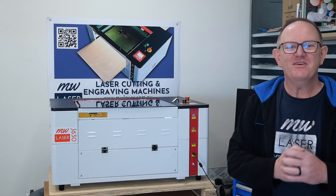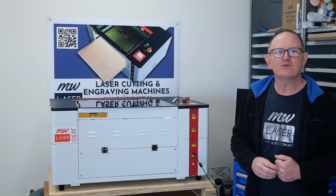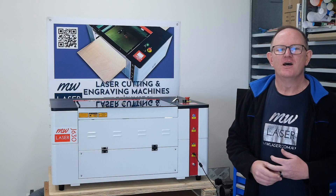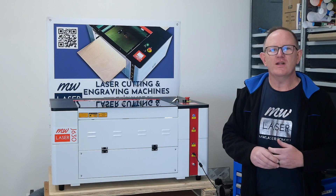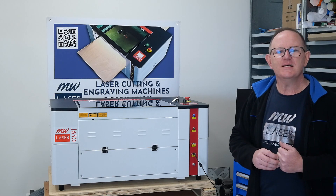G'day and welcome to MW Laser, my name is Matthew. Over the past year in my business, MW Laser, I've been busy providing on-site laser service and support for laser users across the country. Over this time, I've also been working on developing our own series of laser machines and choosing the right manufacturer, and we've partnered with Ray from RM Laser.